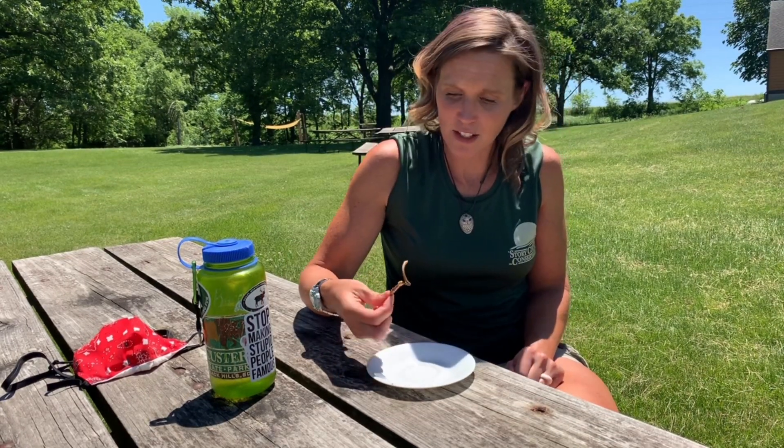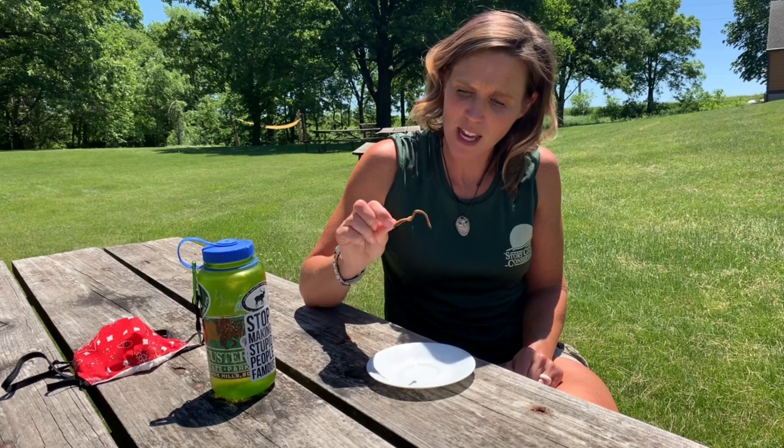Some other things I learned about the amazing earthworm is how helpful it is to the environment. But what not many people know is that in Iowa, anyway, there are no native earthworms. All of our native earthworms were wiped out 10,000 years ago when the glaciers scraped off the surface. So the earthworms that we have in Iowa today have all been brought here — granted, a long time ago from Europe and Asia — and they've thrived.